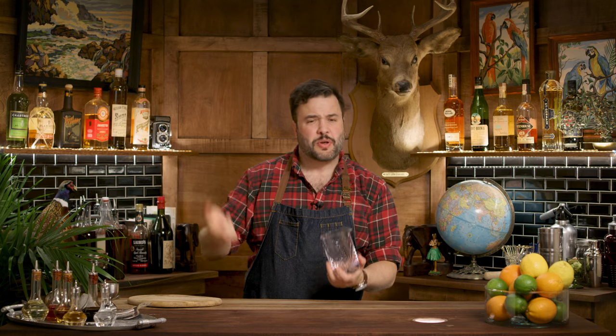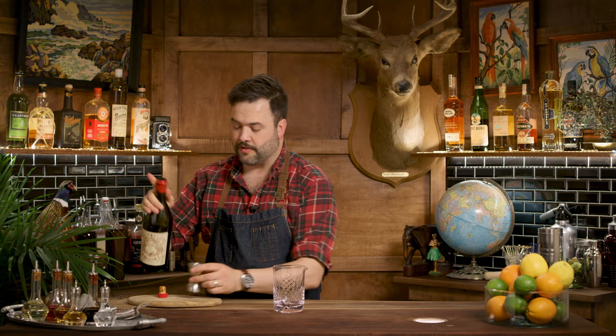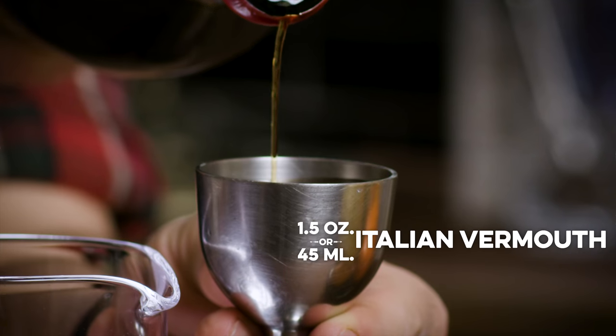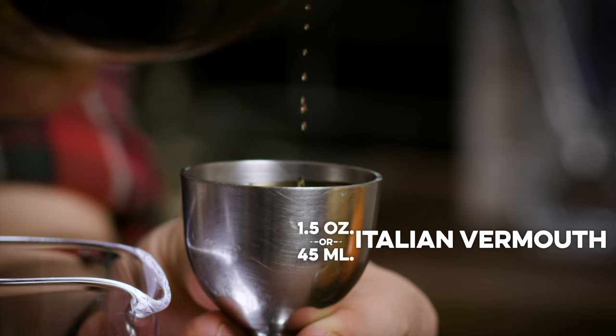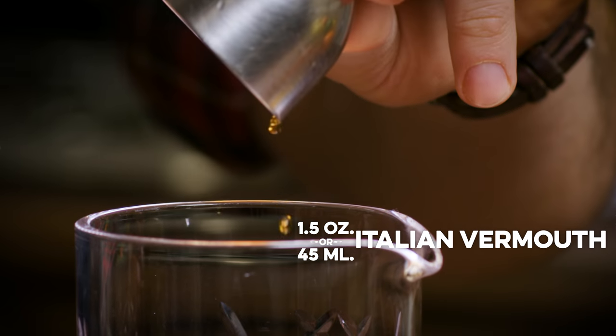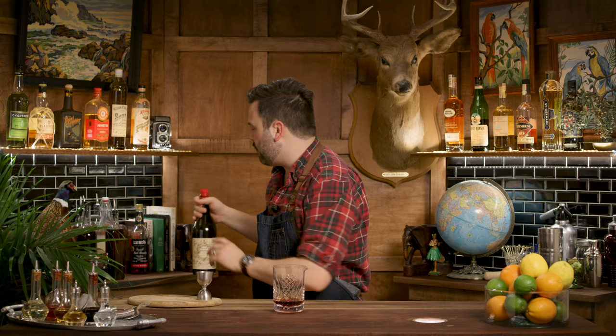The book says we should start with ice in the glass, but I don't really see any benefit to that, so we'll start without the ice. We're going to start with the vermouth — an ounce and a half of our delicious Antica Formula. I believe this is the style of vermouth referred to in the book when it says Italian vermouth. At the very least, it's got to be a sweet red vermouth. Maybe a Punt e Mes would be correct, but I can't think we're going very wrong here.